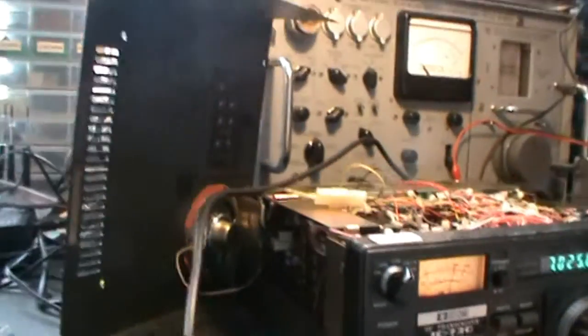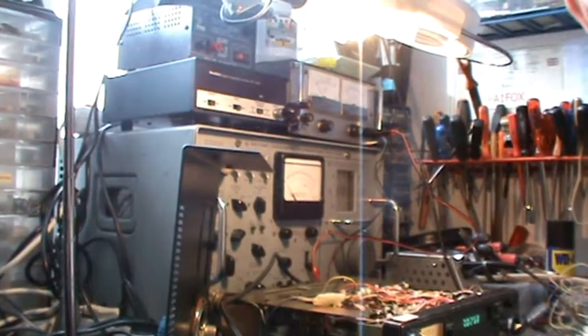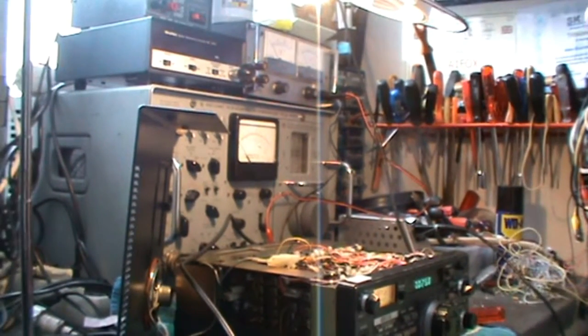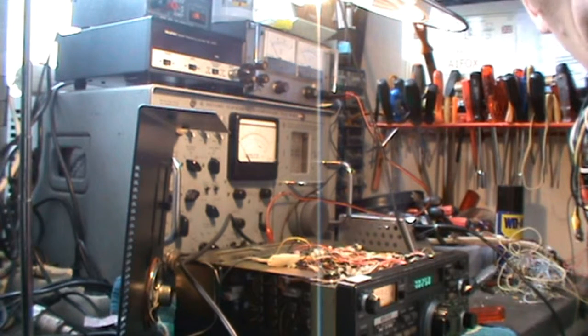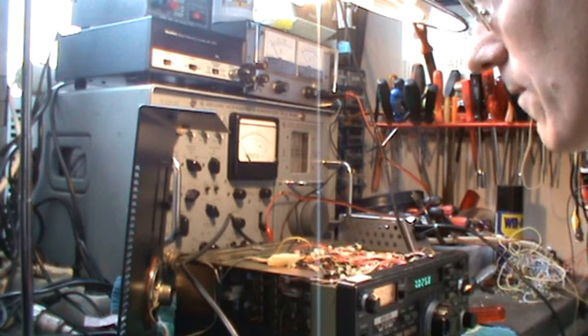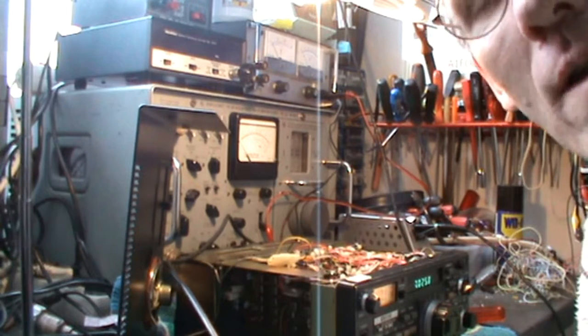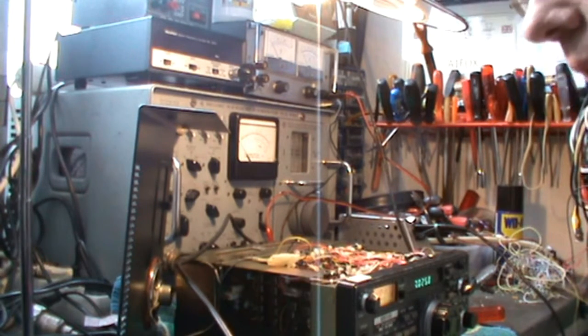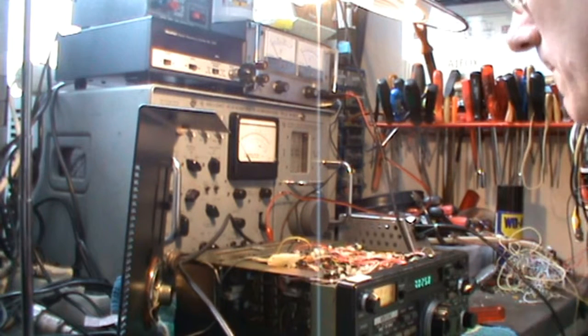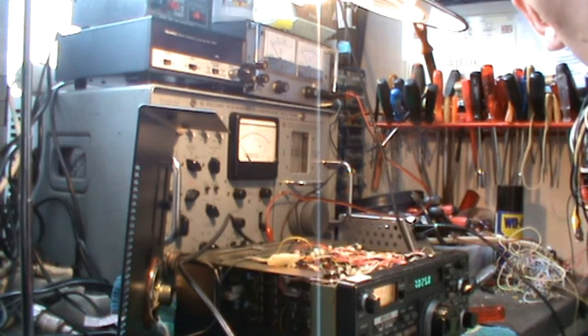I don't have the original FL45 ICOM crystal filter — it's quite difficult and hard to get these days. But I have got an INRAD filter, which is the modern replacement for the FL45. It has a bandwidth of 400 Hz, which is quite reasonable. There are narrower filters available, but this is suitable for me, and I'm going to build it in and show you what the effects are on reception.